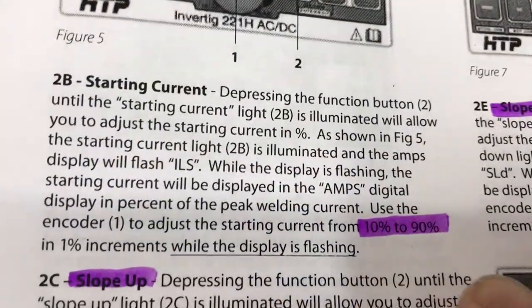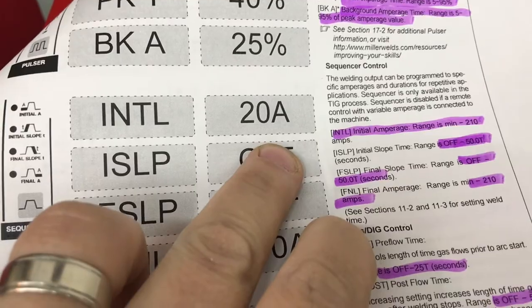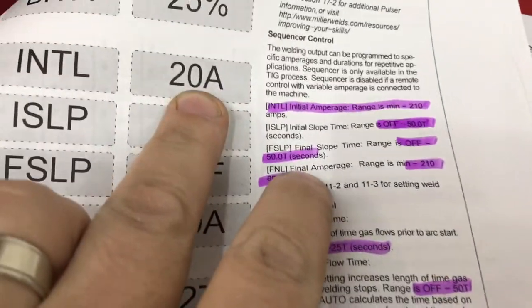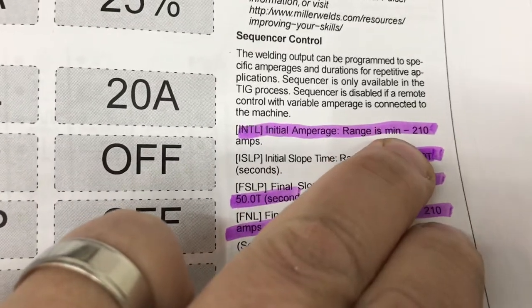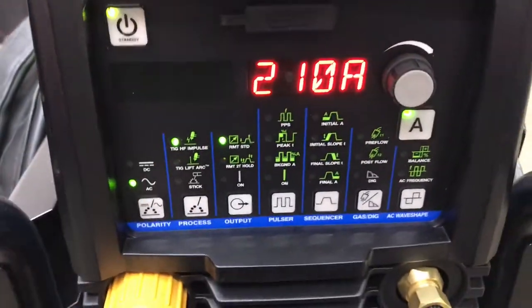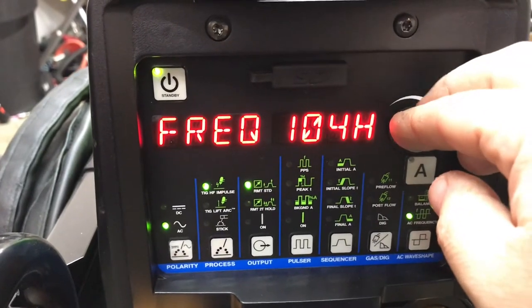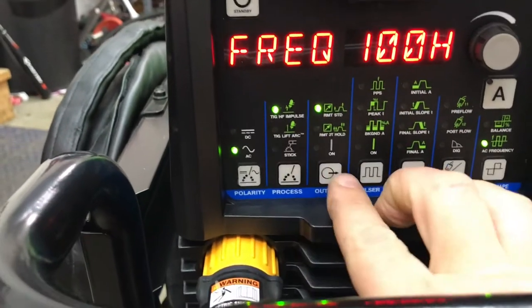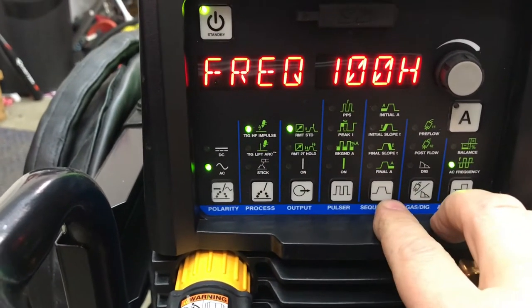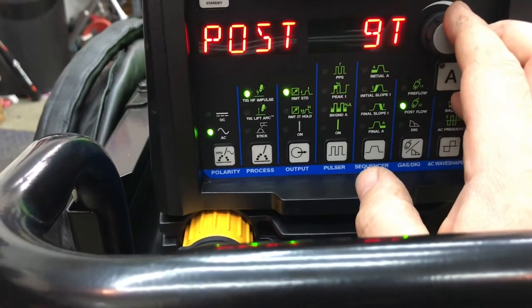Let me show you on the Dynasty. Here's the starting amps — 10 to 90% was on the HTP. On the Dynasty, the initial starting amps can go as low as 4 amps. The initial amp range is minimum to 210 — so whatever you set for a minimum, up to 210. I'm going to leave this on max 210, keep the balance at 75, and turn the frequency to 100 to match what we did on the Invertig. High frequency on, standard pedal, no pulse, no upslope, downslope, or final. Post flow and pre-flow the same — I set it to 0.02 and 8 on both.